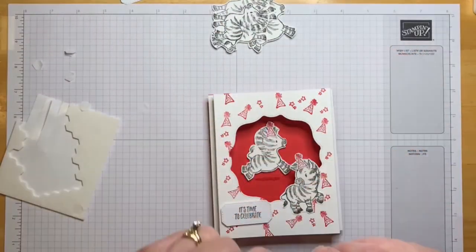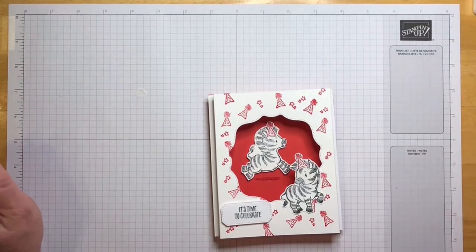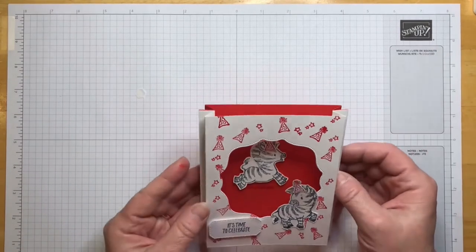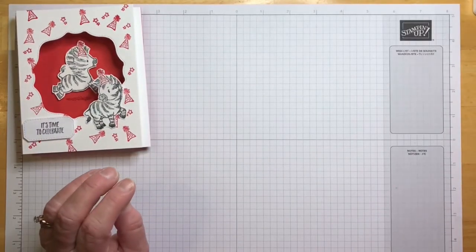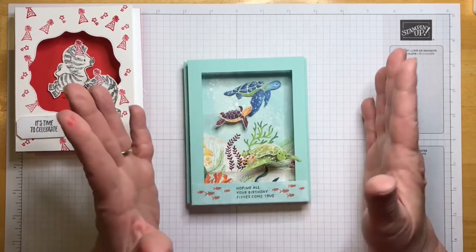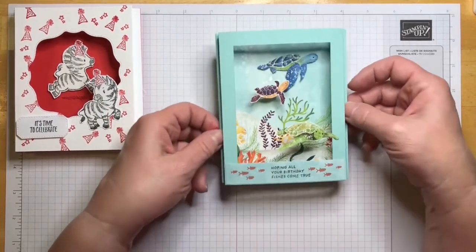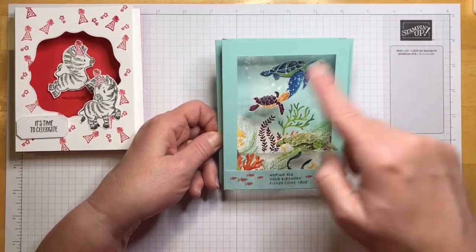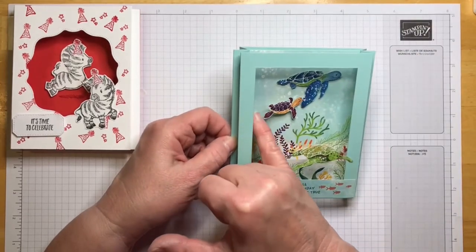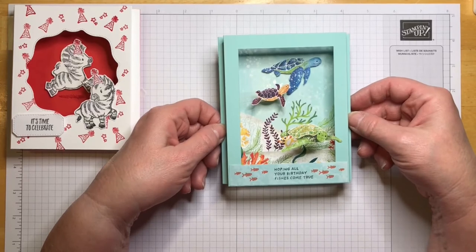I've got some zebras left to make other fun things. Let me show you a couple of other cards I made for ideas. This one uses the Whale Done stamp set and punch — the paper retired and sold out, but the stamp set and punch are still available and carrying over to the new catalog. I did this on a little piece of acetate, stuck a little whale in the front: 'Hoping all your birthday fishes come true.'